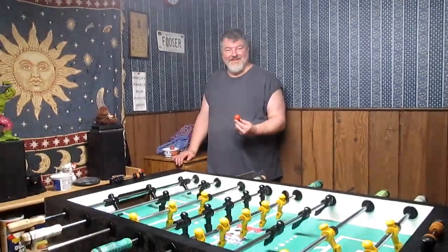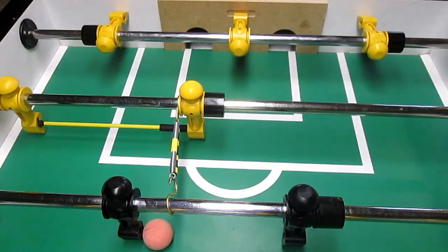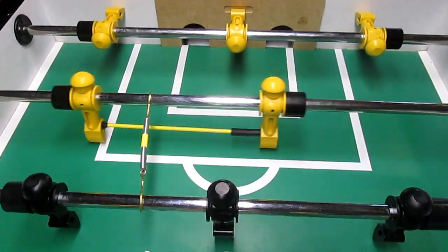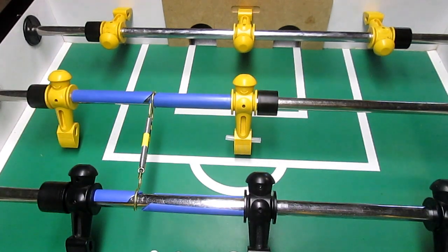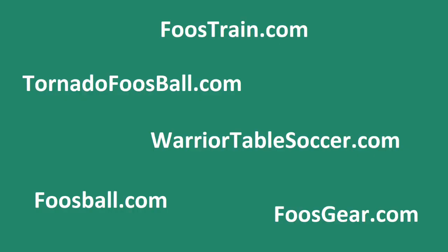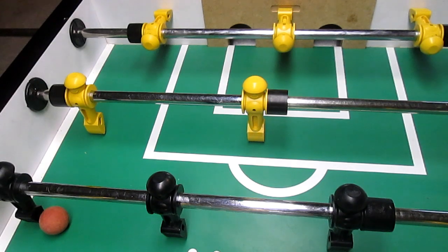A big thanks to Alex Nagy for doing the club's foosball bearings. Now that you have faster rods, learn or improve your pull, push, and snake shots with a training system from any of these fine vendors. Thanks for watching and good luck improving your foos.